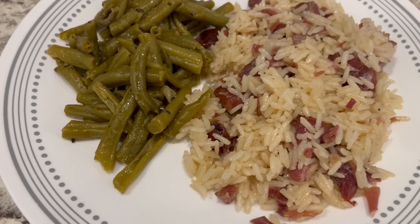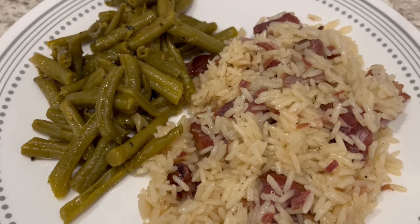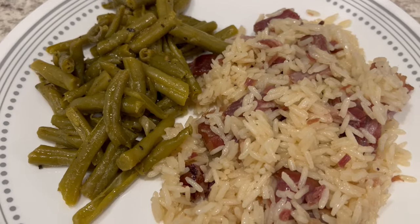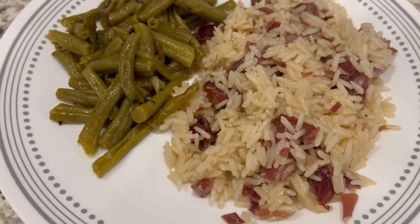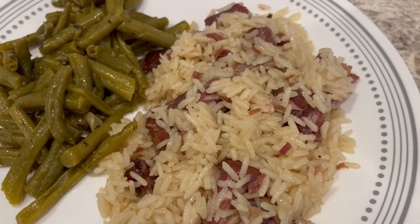Here is dinner all plated up. I'm serving it with a side of green beans seasoned with a little bit of salt and some seasoned garlic butter. This is not a fancy meal but it is so comforting and delicious.